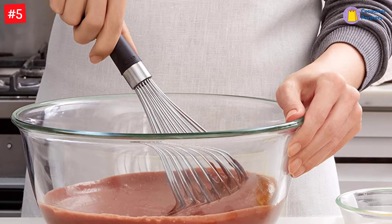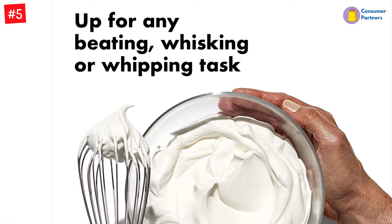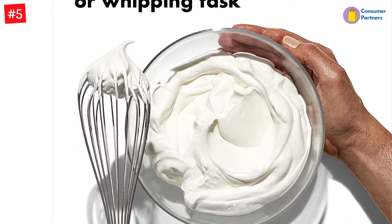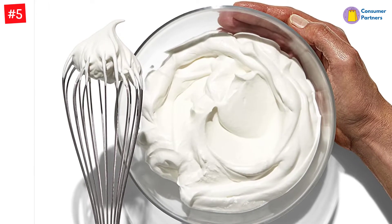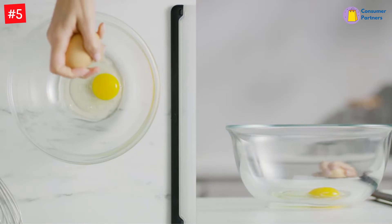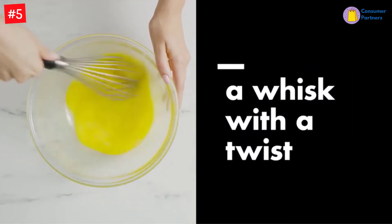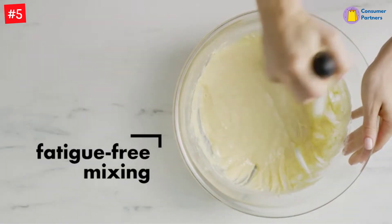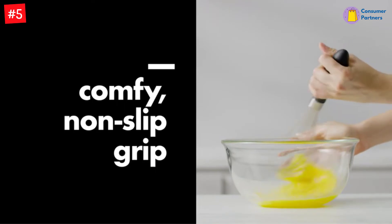Our tester loved the ergonomically designed handle that fit comfortably in her small hands. In a pumpkin pie batter, the wide body easily incorporated pumpkin, eggs, maple syrup, and spices. The lightweight design allowed for vigorous whisking without hand fatigue, and the mixture came out smooth. Our tester also appreciated the non-slip handle, which provided stability during mixing. After finishing the pie, she washed the whisk in the dishwasher and reported it looked like it just came out of the package when the cycle was finished.